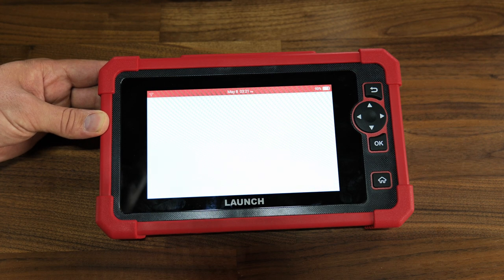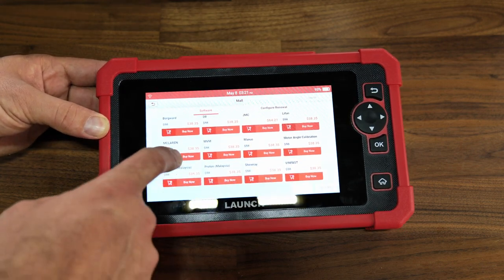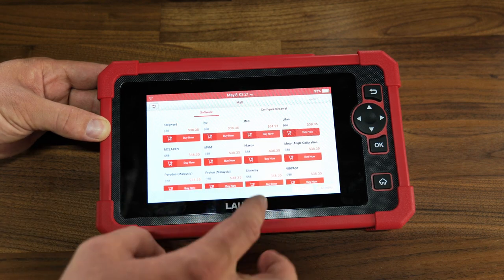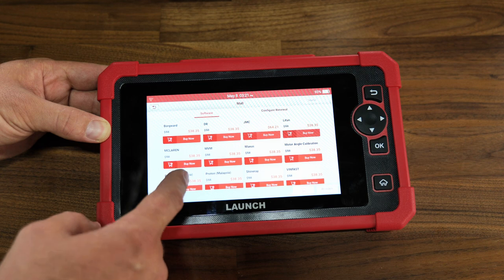In the menu we've got: Diagnose, OBD, IM Reset, Function, Battery Voltages, and other modules. There's also a mall — let's see what's in there. You've got software you can buy, things like GMC, McLaren, Maxis, and motor angle calibration.